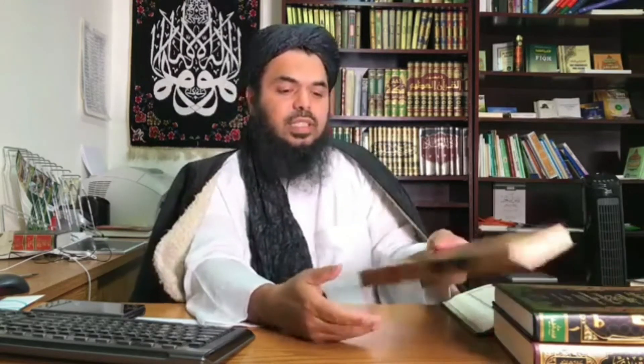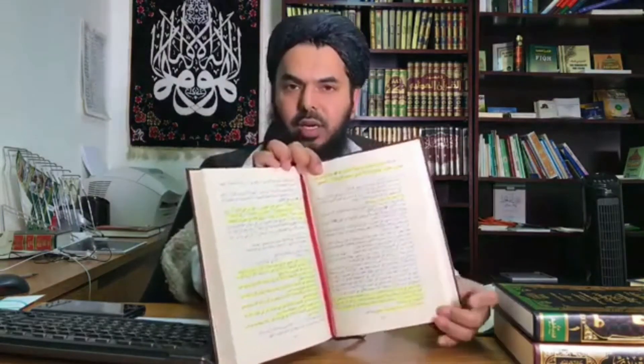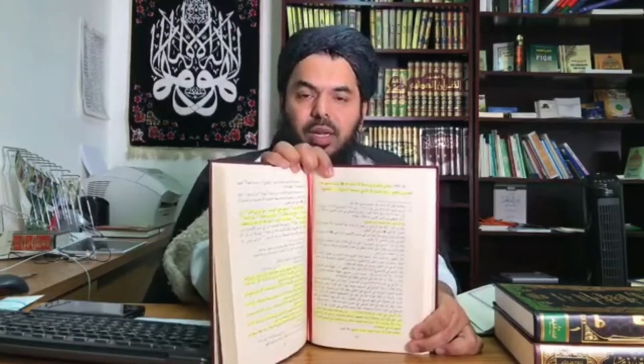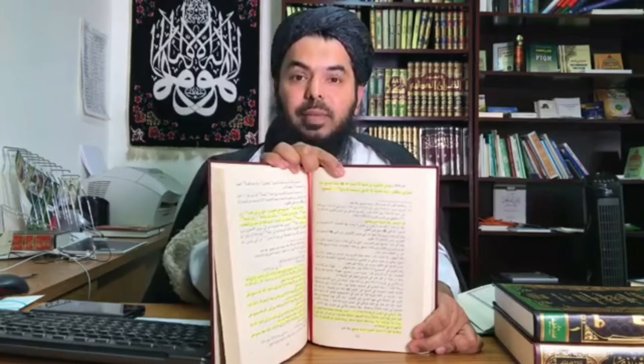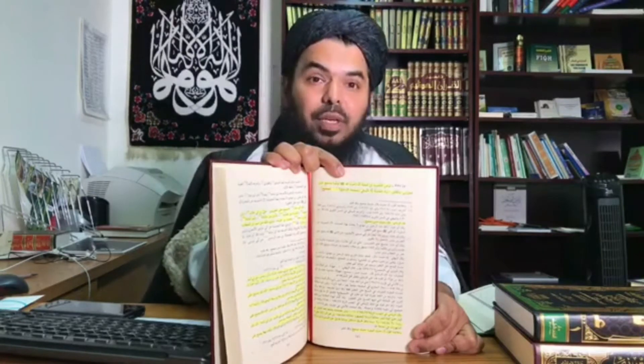So can you make mas'ah on them? Can you wipe over them? Wiping is mentioned in the Qur'an. But is it something we find in the sunnah of Rasulullah sallallahu alayhi wa sallam? There is a hadith in al-Tirmidhi, and in Nail al-Awthar, Imam al-Shawkani has mentioned it as well, from Mughayra ibn al-Shu'bah. It shows that Rasulullah sallallahu alayhi wa sallam made wudu and wiped on his jawrabayn wa na'layn.